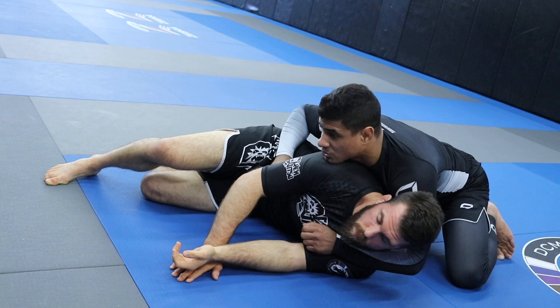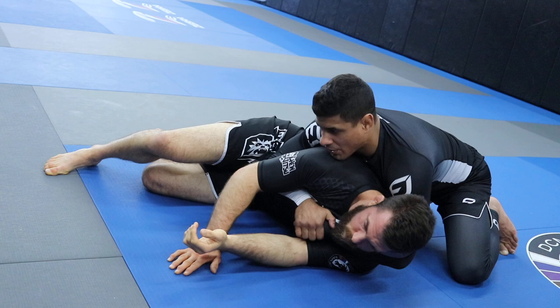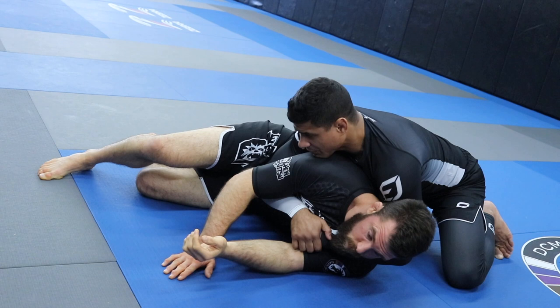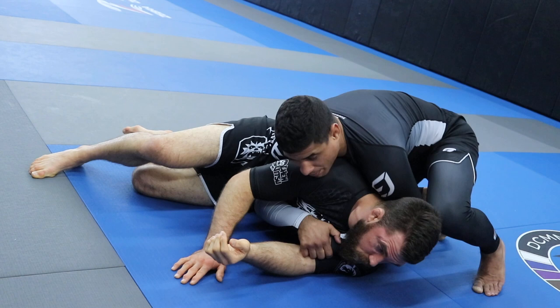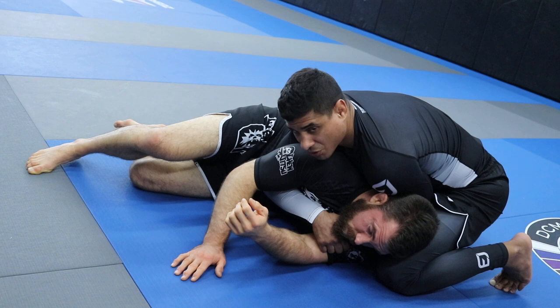If he tries to get his back to the mat it's going to be very hard. I'm looking to lock my seatbelt. When I lock in the seatbelt you always want to cover that bottom shoulder — left arm over the shoulder, the hand on top goes underneath the armpit, and the hand on top of your gable grip is in front of the person's chest. Elbows are in tight. One of my favorite back takes from here is the chair sit: the leg closest to the head — that left knee — goes to the back of the head. I pull his head onto my thigh, almost like giving him a pillow.